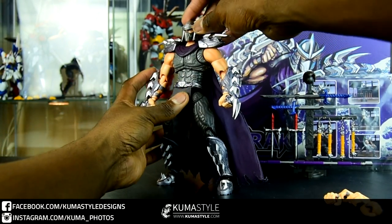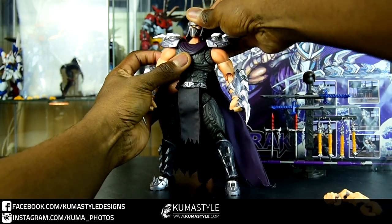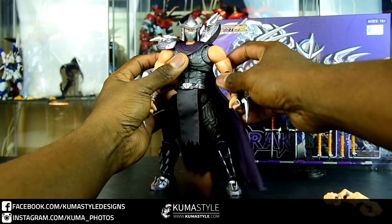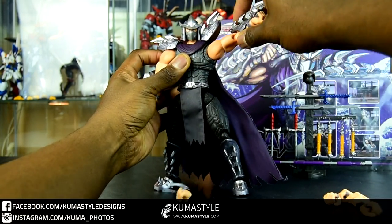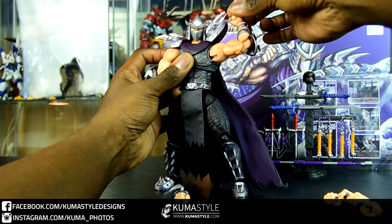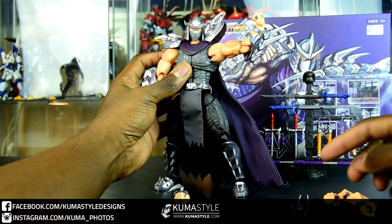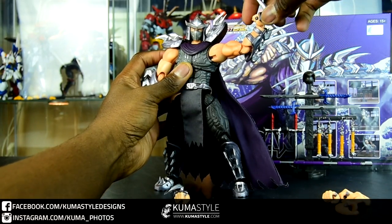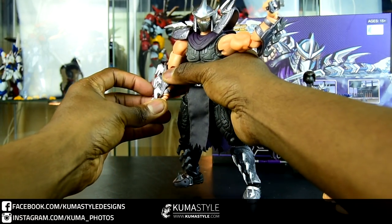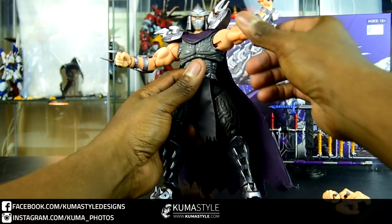Now taking a look at the posability on this guy — man, this is where he really shines. He has ball joints where the head meets the neck and where the neck meets the chest as well. The claws will pop out while posing, but they hold in really well once posed. When you're messing around with the hands, they are easy in, easy out. Even though they hold with friction very well — you can shake it — they're going to stay on while you're handling the hands themselves.